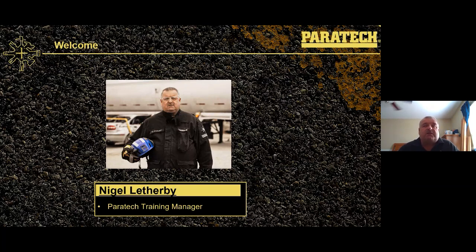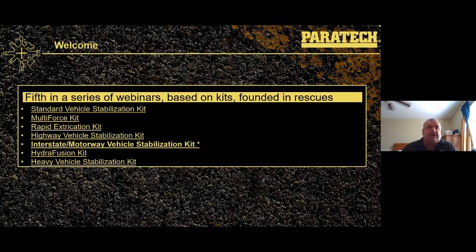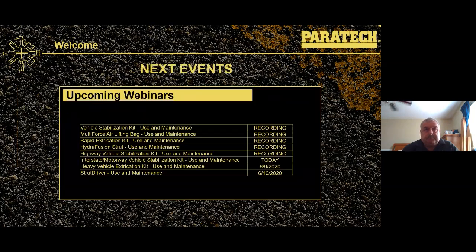It's going to be a little bit different — we'll discuss the kit and discuss some vehicles. The bigger Heavy Vehicle Stabilization Kit is going to be next week. We've got two webinars left in this series after today: the Heavy Vehicle and the Strut Driver. We're working on redoing the list for future webinars, so please keep in touch and keep looking at the website.